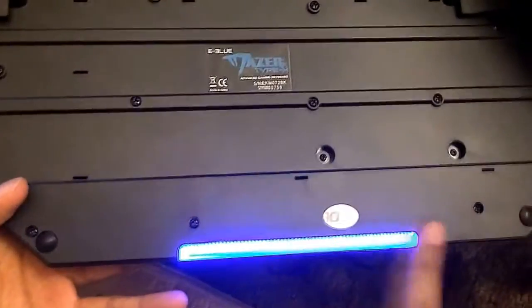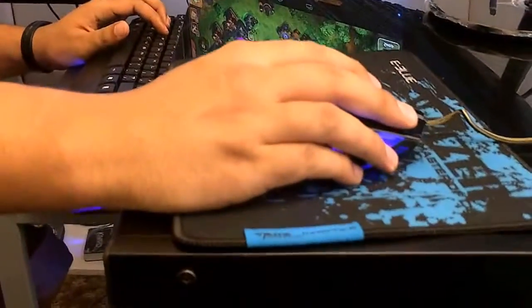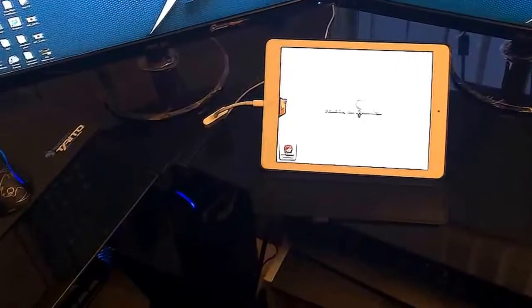They even put neon lights on the bottoms of the keyboard, so it's gonna look really epic on your desktop if you get one. I didn't care much for having the blue keys, so I took them out and put in the black ones — I just like all black on my keyboard. That's pretty much my keyboard and mouse.